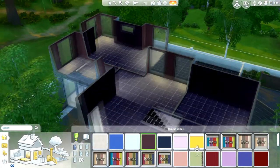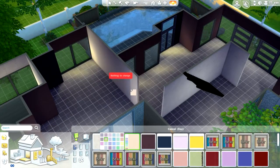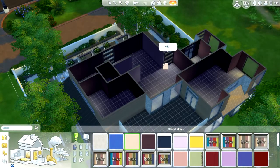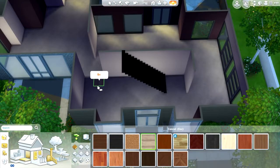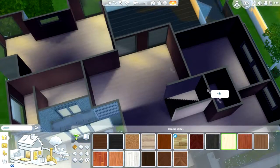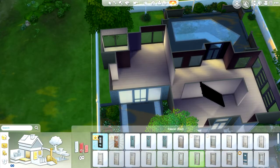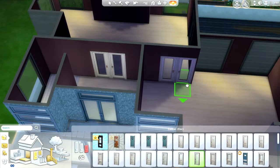Hey everyone, it's Lexarielle, and welcome back to the channel. Today I'm bringing you the second part of our speed build for the modern luxury house that will be going in Newcrest. The world should be coming out today — hopefully I get this uploaded in time. I'm excited to play in the world and I hope y'all enjoy this speed build and download this house. If there's stuff you don't like, go ahead and change it — I don't mind at all.